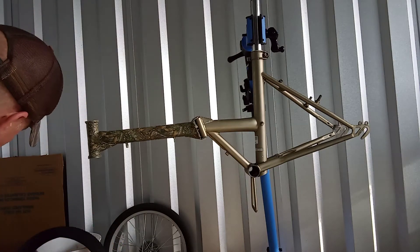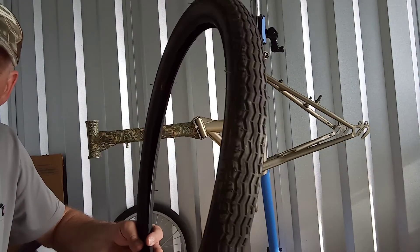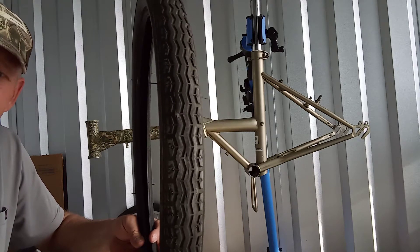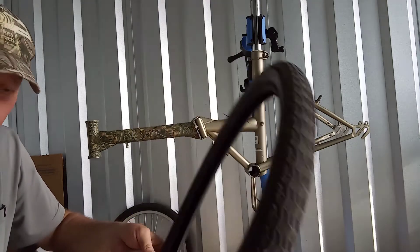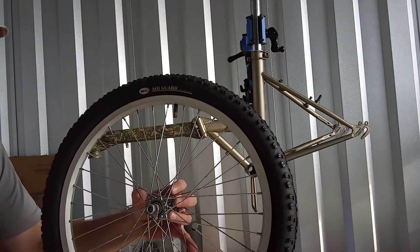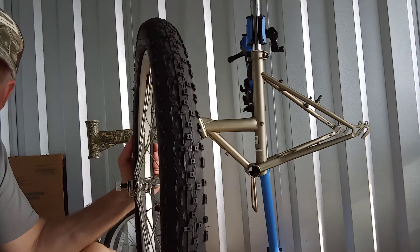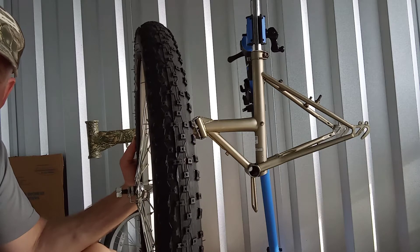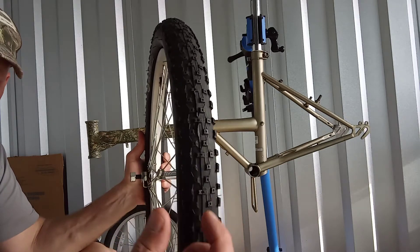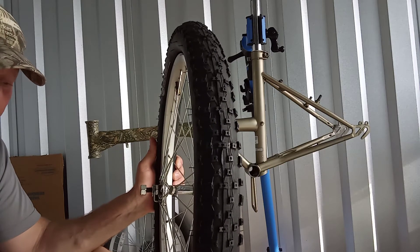I wanted to show you the tires I got too. I put one on the front wheel. This is the original tire — that's the original tread, which would've been okay in a mild off-road situation. They're 20 by 1.75. I replaced them with this Bell tire with Air Guard technology, supposed to be 30 percent thicker. Look at that knobby pattern — that'd probably be really good off-road. The tire on this rim is a little wider than the original, so it's got a lot more grip off-road.